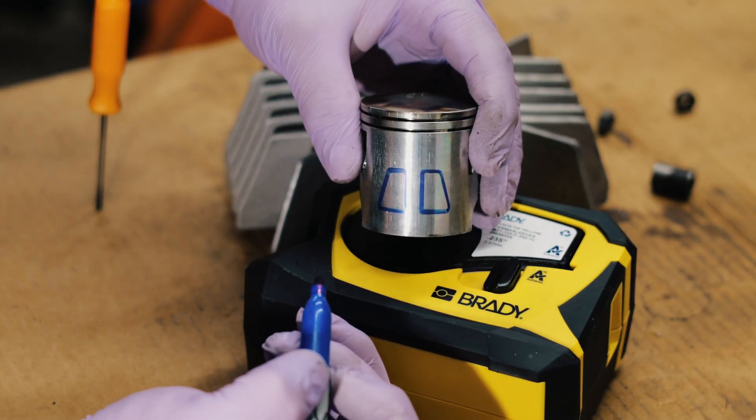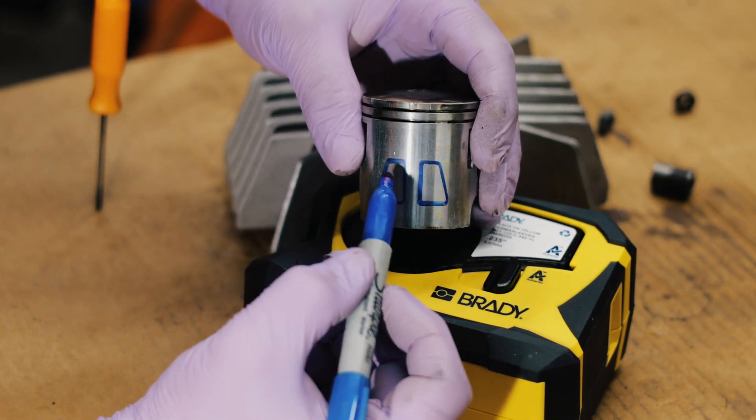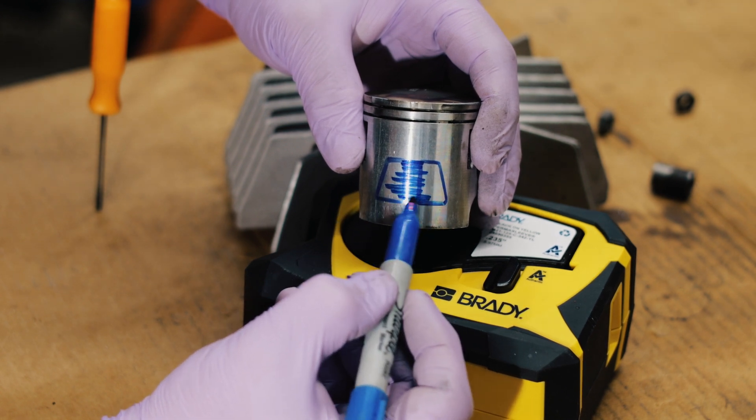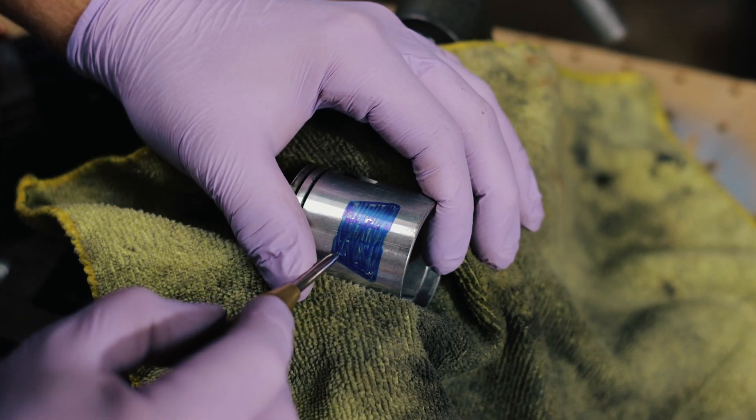These are the windows I need to cut out to get that boost port flowing, but it would be hard to cut out two individual windows so I'm just gonna cut out the whole thing. The first thing I do is mark the corners with a punch.